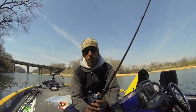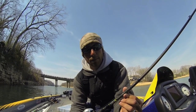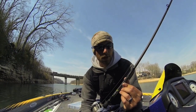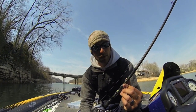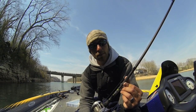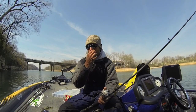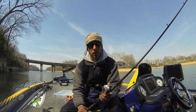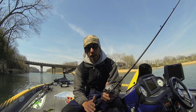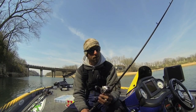As far as rods for football jigs, the MHX MB843 — this is a seven-foot medium-heavy rod — is a really good all-around rod for football jigs. It's got a fast tip, medium-heavy power, really good for half-ounce football jigs. If I step up to a three-quarter ounce, I'll go up to a heavy power, which is the MB844 in the MHX series of rod blanks.